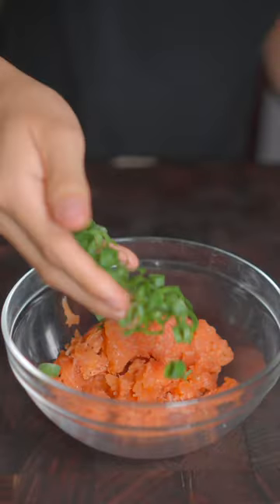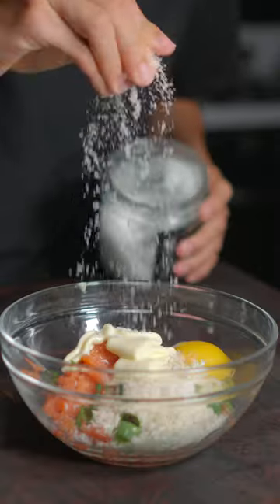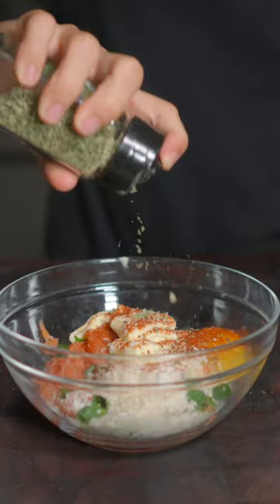We'll chop some scallions. In a bowl, add in your salmon, some chopped scallions, some panko breadcrumbs, crack in one egg, some mayonnaise, seasoned with salt, pepper, garlic powder, paprika, and dried oregano.